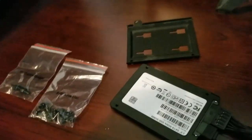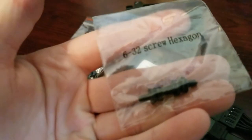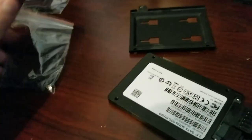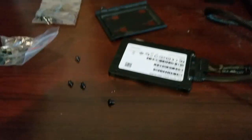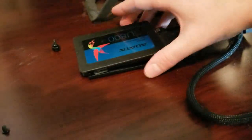Alright, I found some screws — they were with my motherboard box, but they probably came with the case. We've got 6-32 hex screws and 6-32 flat screws. I only have four here. The ones on my other drive look flat, so I think the flat ones are probably going to work, and I have a lot more of them which is good.